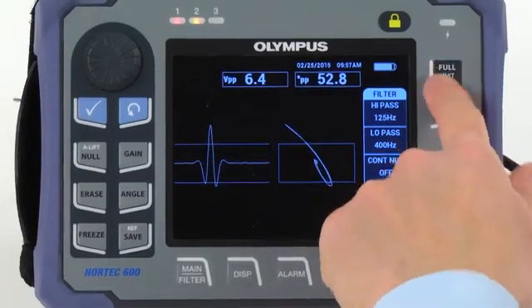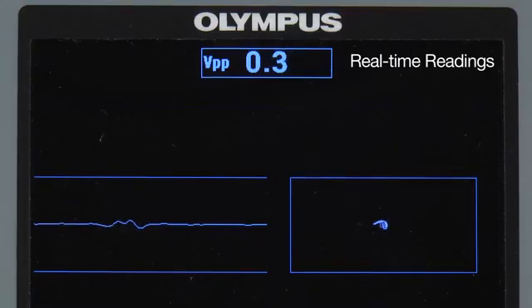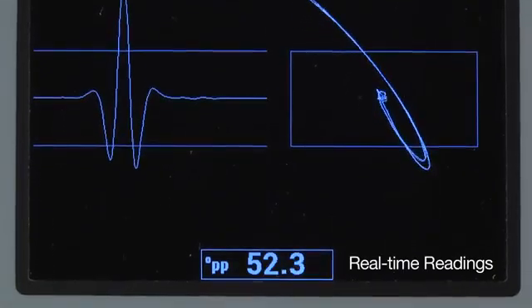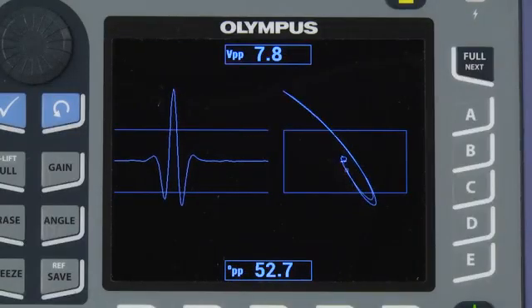When you have finished, press the Full Next key to display the signals in full screen mode. The default real-time readings display live vertical peak-to-peak amplitude and signal phase angle. This is useful for distinguishing genuine indications from non-relevant indications.